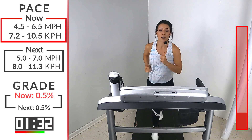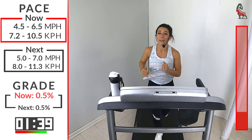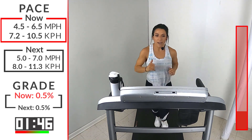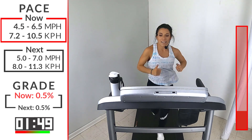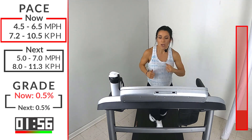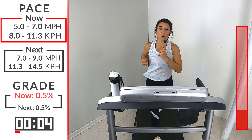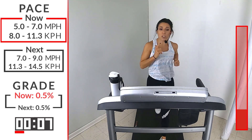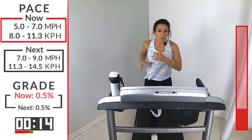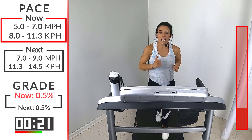We got 30 seconds before we're going into that first run that's going to lead us into that sprint. All of our runs are going to be in that 5.0 to 7.0 range — pick whatever is good for you to lead you into that sprint. Here we go. That first sprint is going to be anywhere from 7 to 9. You pick that speed. For that 45 seconds, I want you all in. I want you running hard. I want you breathing heavy. Hit that rhythm. Step right into it.